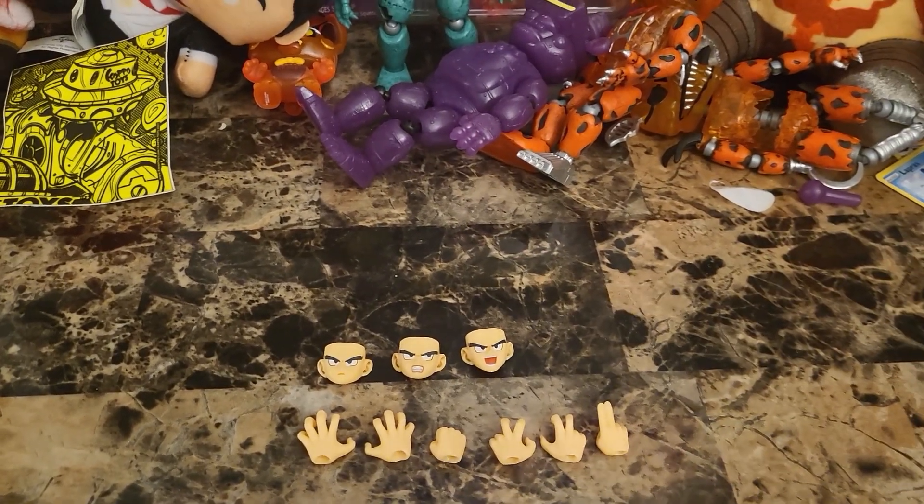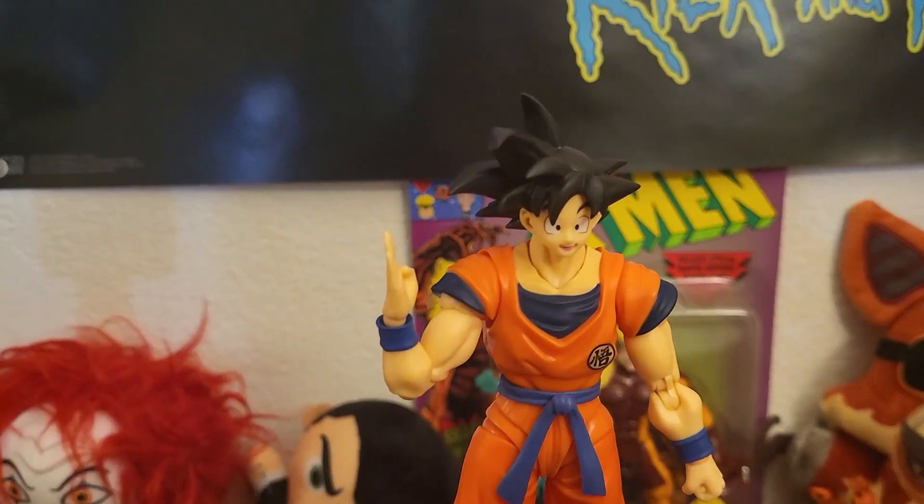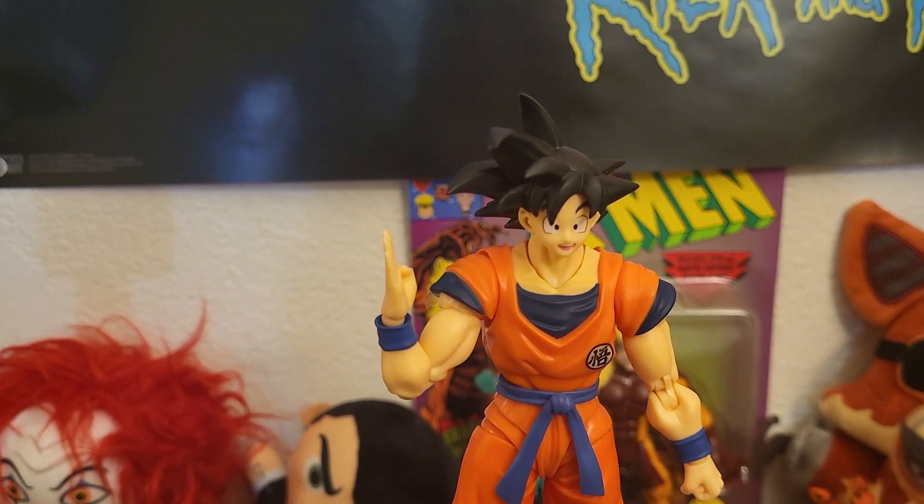We're gonna get Goku himself out here and we're gonna check him out. Here he is. First glances are pretty positive, but his skin tone is kind of yellowish. I don't think they should've done that.